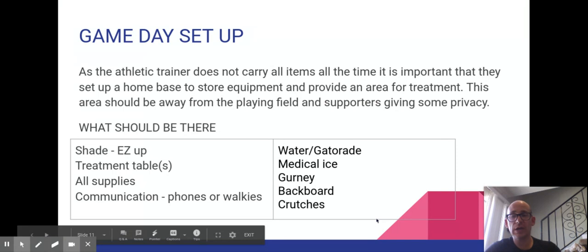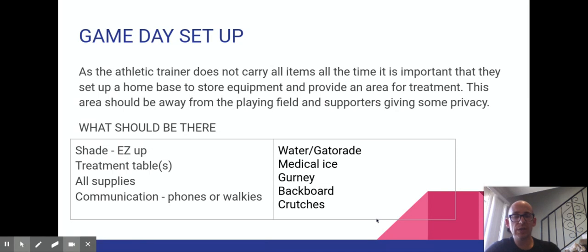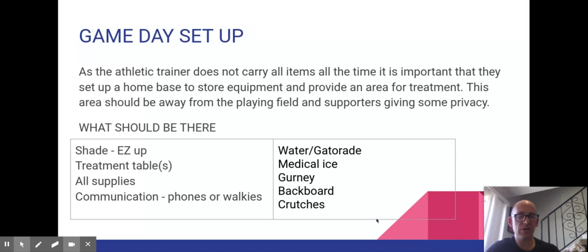That's notes for this one. I explained some of the assignments you have for this week, and I'll also put those up in a Google Doc so you can read them and complete them. All right, that's it for today.